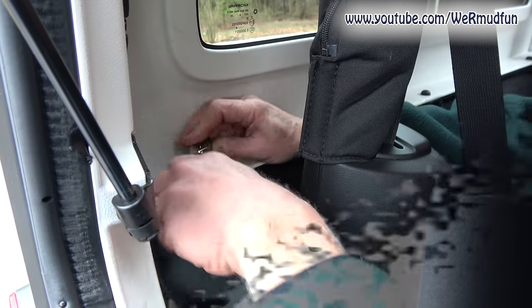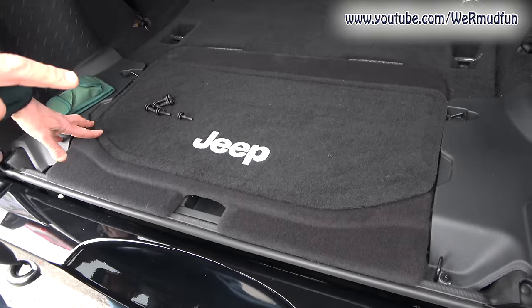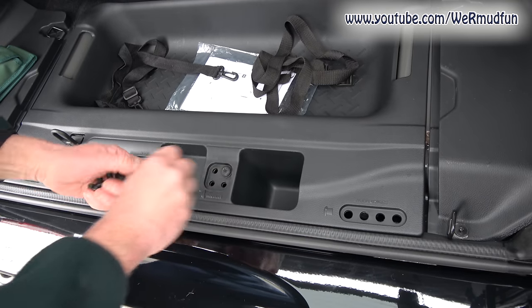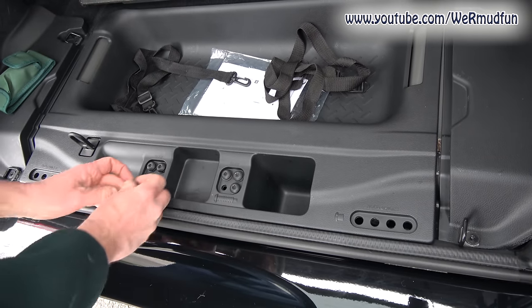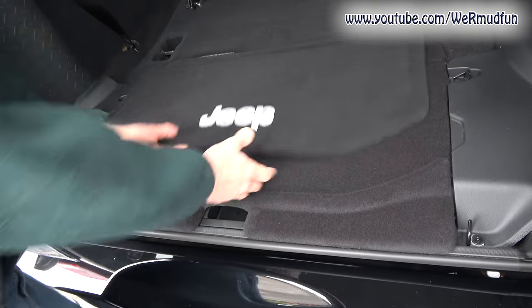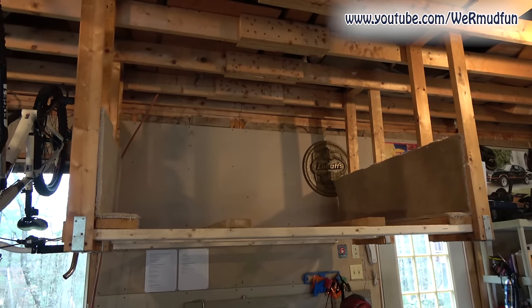Now we're going to disconnect the bolts. If you remember from our review video — we'll link to that at the end — if you move this, turn this, lift this, you'll have places to put the screws. These are for the doors: one, two, three, one, two, three. The extra holes are in case you have the Unlimited, because you'll have two extra screws. Put this back over and they're going nowhere. We built this rack for our TJ to store the hard top on — we just had to widen it a little bit and added some carpeting.